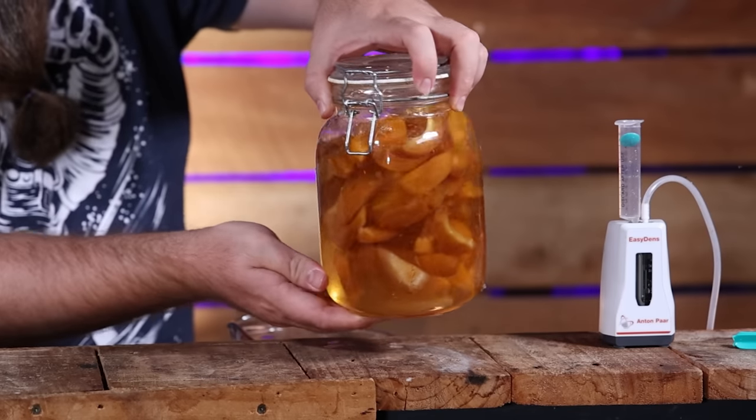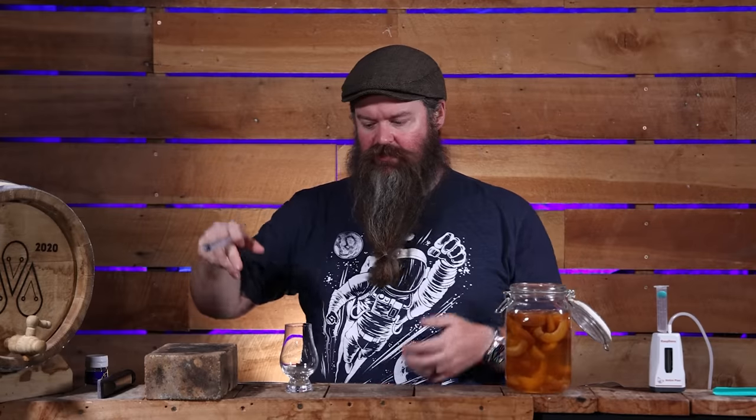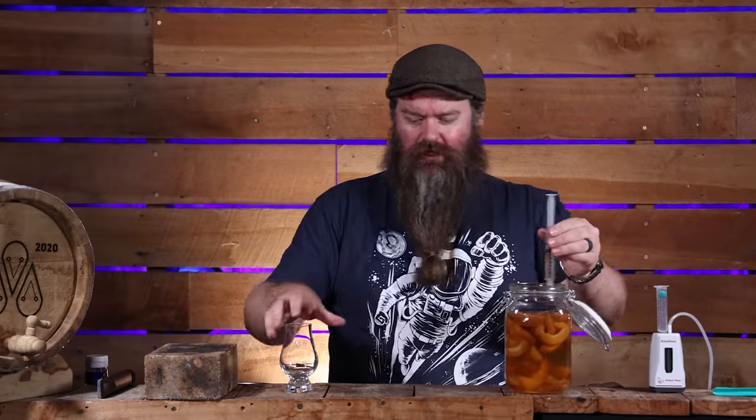I ended up letting this sit for five days and the color of the apricots is starting to turn white. When the color of the fruit starts to really disappear out of the fruit itself, that's usually a pretty good indication that a lot of the flavor is gone. I don't think it's got a lot left to give, so I'm going to pull it now.